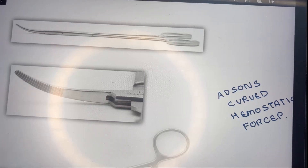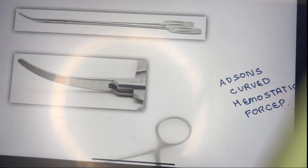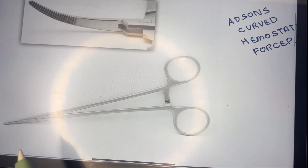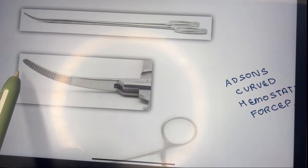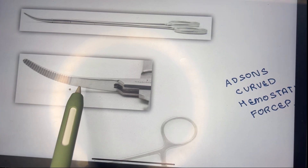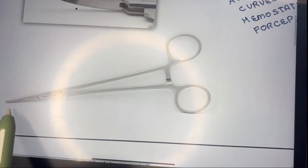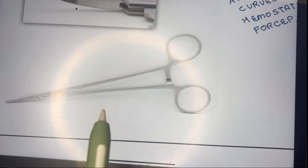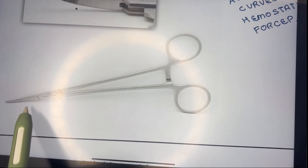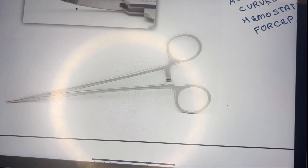Another type is the Adson's hemostatic forcep, which may be curved or straight. The differentiating points are: first, serrations are only present at the tip; and second, the blade is much smaller than the shaft. In Kelly's and Spencer-Wells the blade was half the shaft, but in Adson's the blade is very much smaller.